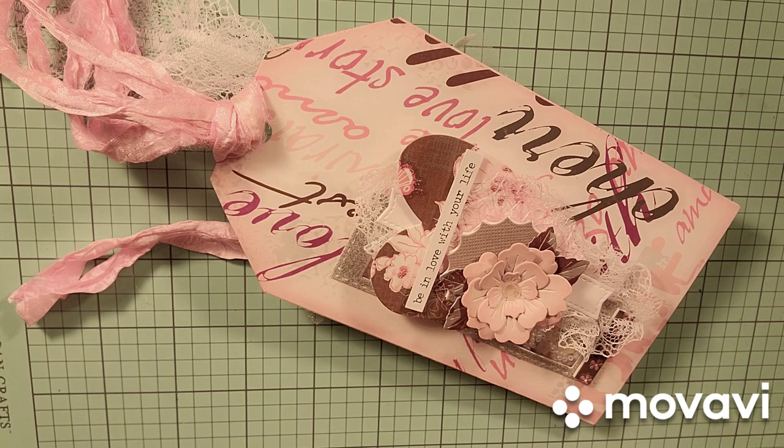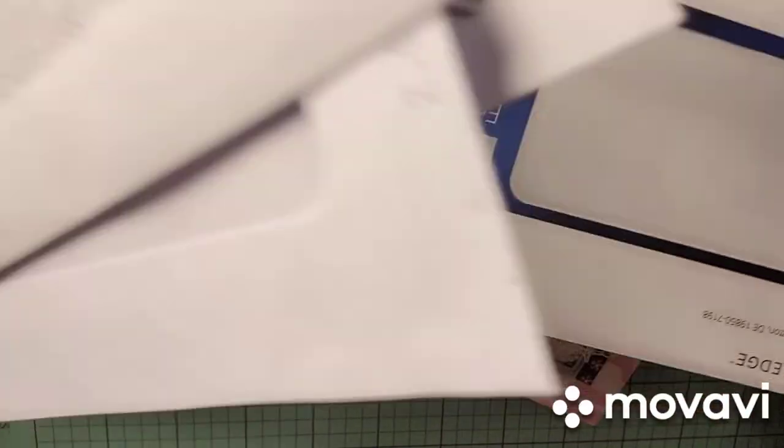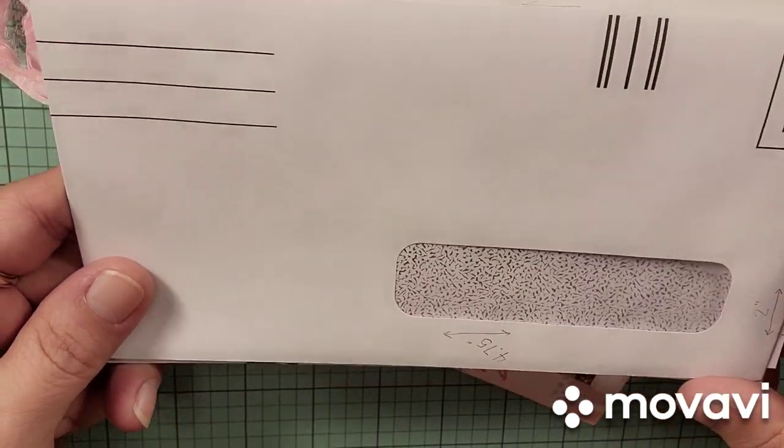I wanted to share a project that I created yesterday — Saturday — and it was inspired by Kathy from Kathy's Garden on YouTube. She posted a video Tuesday; it was a process video where she created an Easy Envelope Tag Pocket. She created her tag pockets with recycled envelopes as the base — envelopes that have the little windows on them. I never really considered creating anything with those envelopes, but she definitely inspired me to give it a shot.